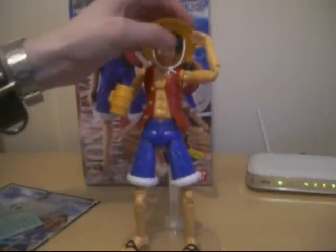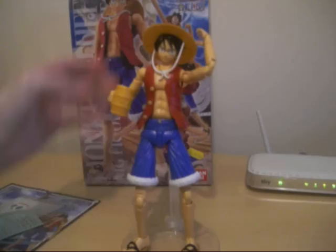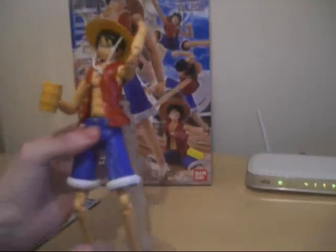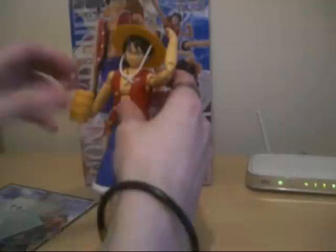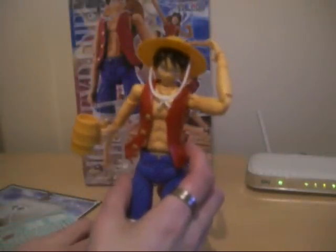You get the hat, which is removable by the way. This figure is just an amazing look — so much detail. You do get a decal sheet; this is the sticker sheet. As you can see there's lots of stuff on here. I've not even used them — I might use some of these smaller Luffy One Piece stickers, like little pirate stickers. I might use one of those for the stand.